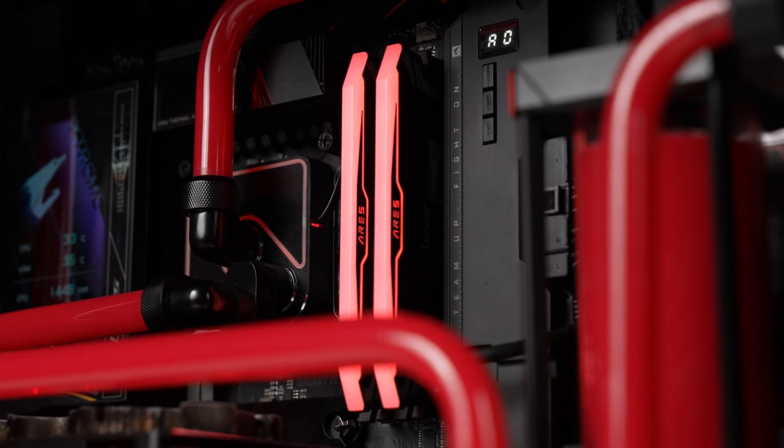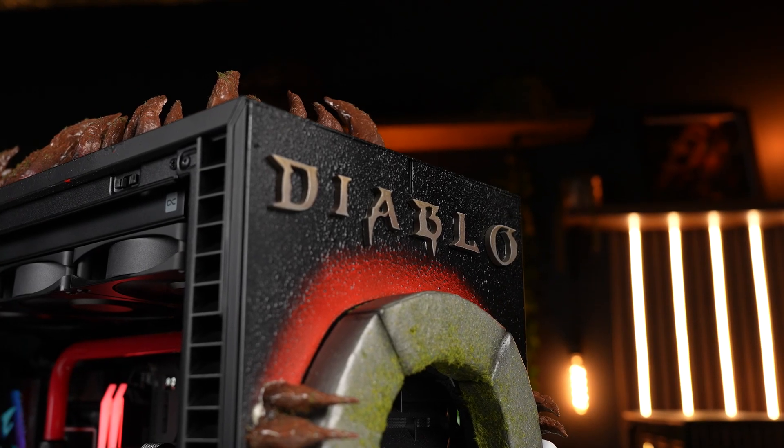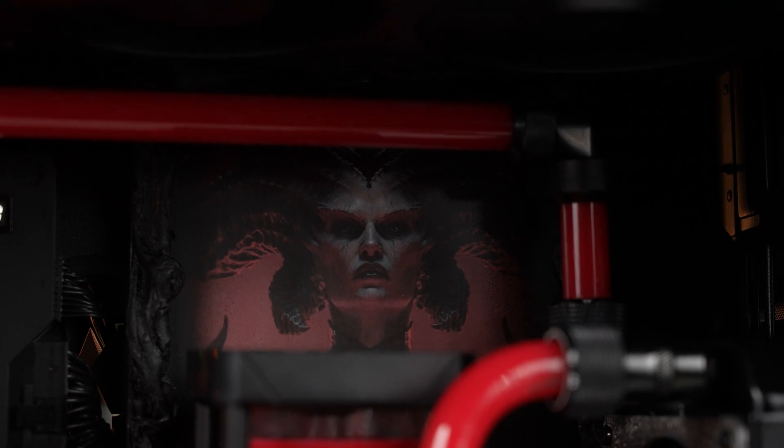This build that I'm about to show you is over a year's worth of planning. It is our favorite build this year. Hope you'll enjoy.